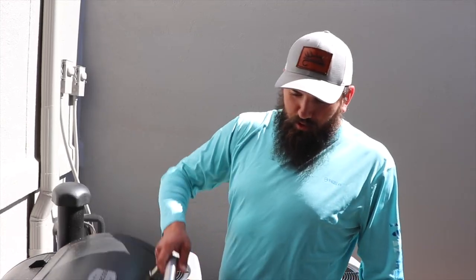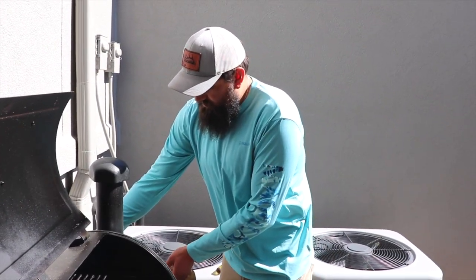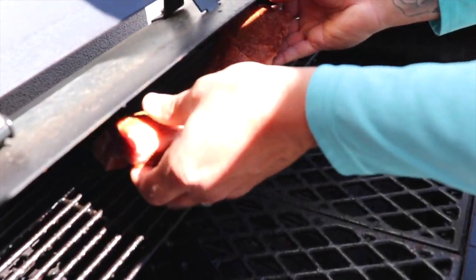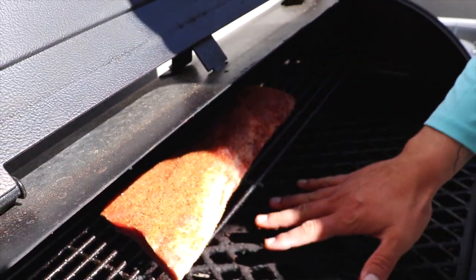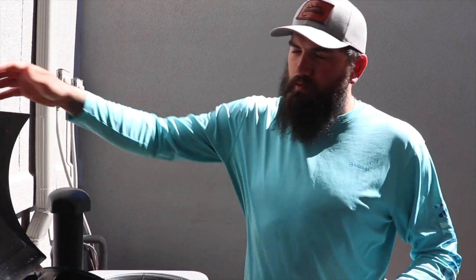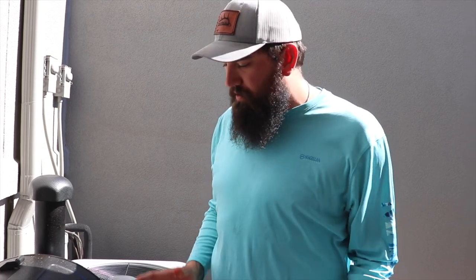All right guys, got the grill preheated to 225 and we'll go ahead and get this rack of ribs on here. I'll set it right up top so it doesn't get too much heat from the bottom. We're going to let that cook — it's probably going to be about four hours or so. As it's cooking we're going to spritz it, and I may do a wrap. Sometimes I'll wrap them in foil, sometimes I don't — we'll just see how it's looking.